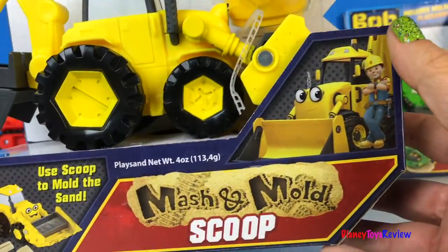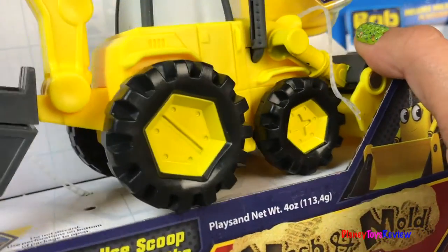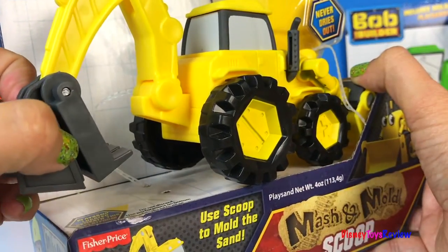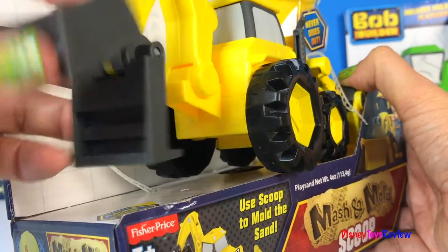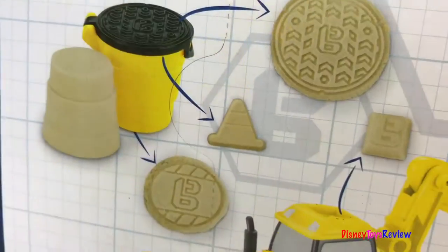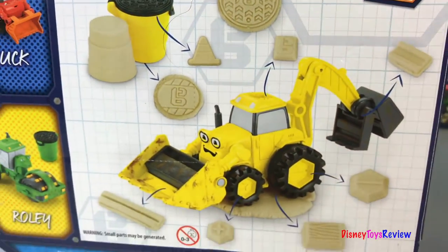You can also get Scoop. Scoop is a really cool backhoe loader. He comes with moldable play sand too and there's over 10 molds that you can do with him as well.